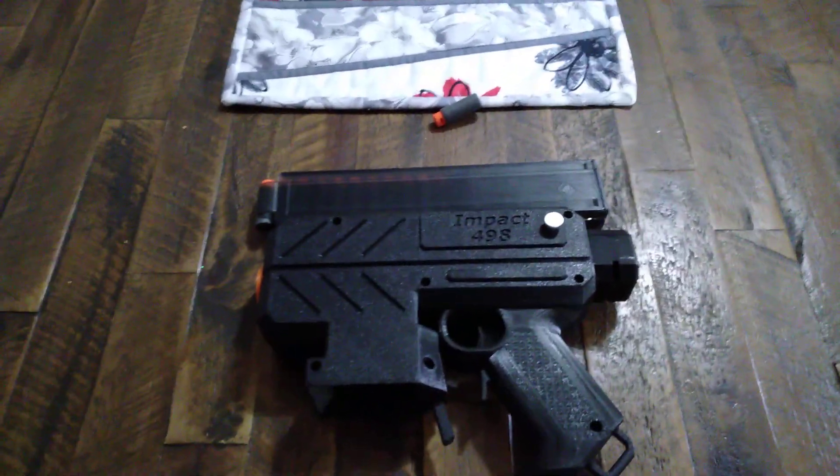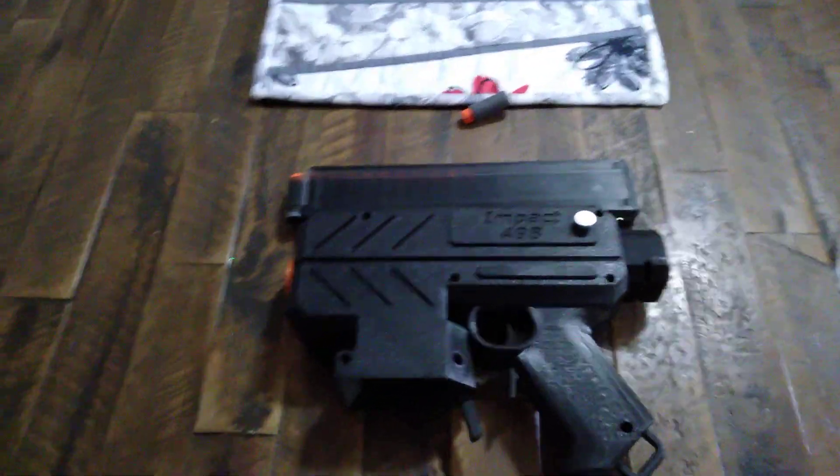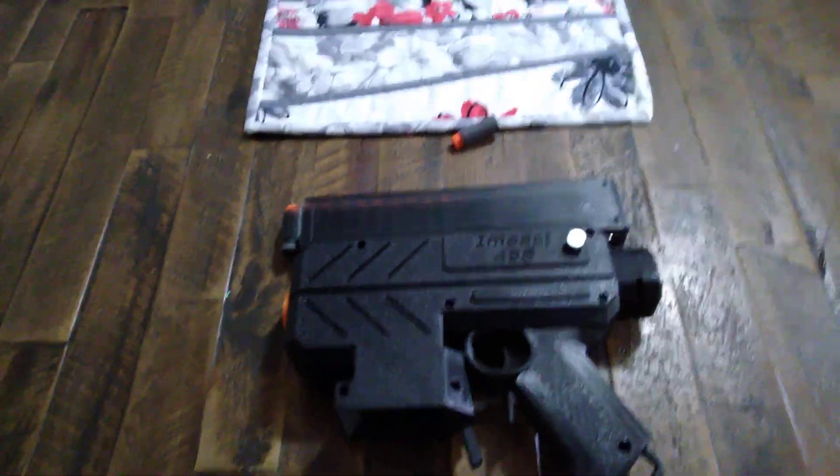My son is here today to give you a firing demo. So without further ado — Milo. Here we go.